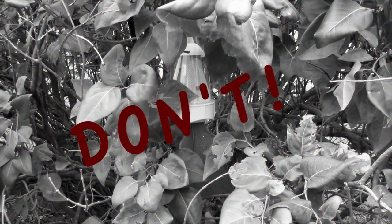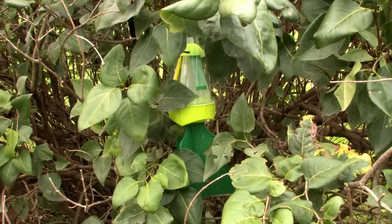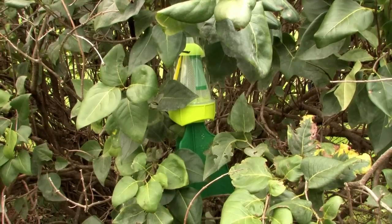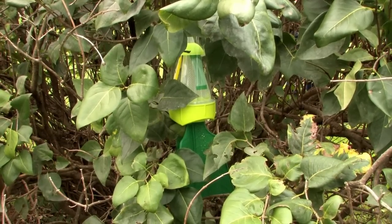Don't place your trap where the clear chamber is covered in a dense tree or shrub. A heavy cluster of leaves and not enough airspace creates a chimney effect around the trap, and it prevents the pheromone lures from dispersing and attracting the bugs.